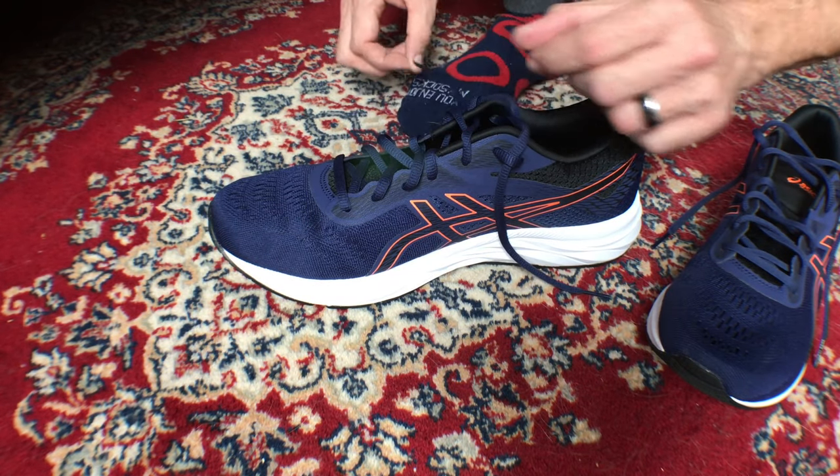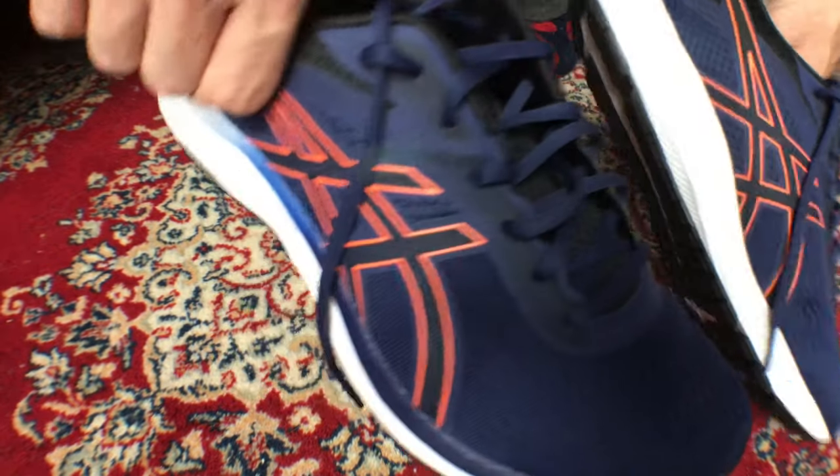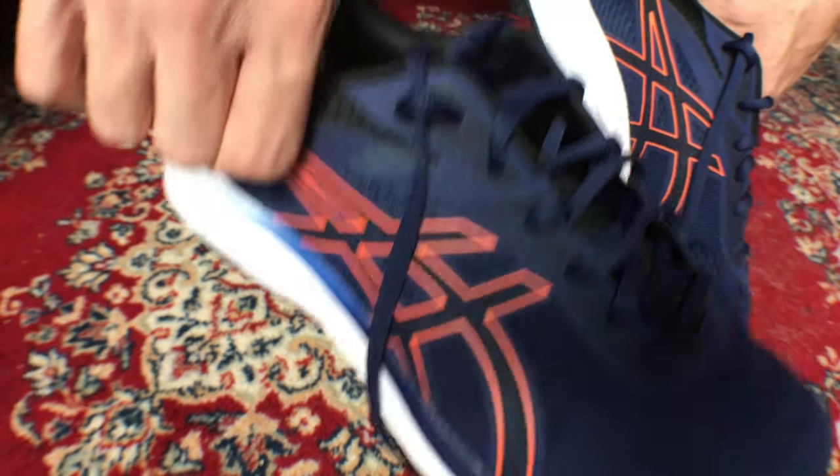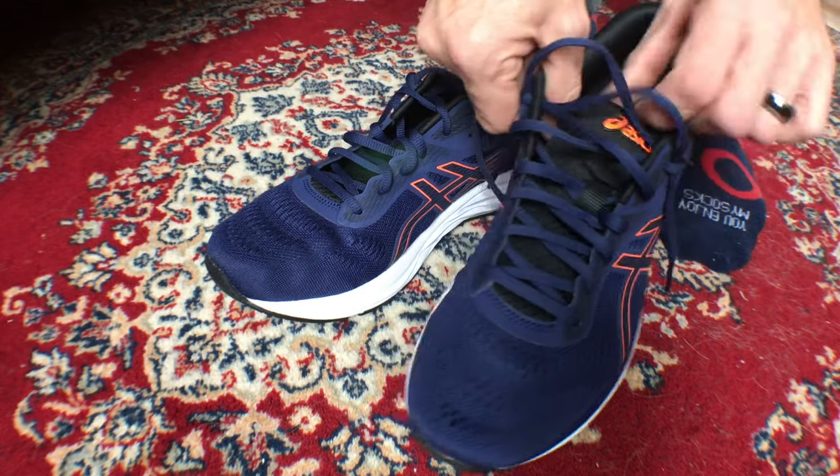When you're putting this together, don't tighten down your sneakers too much because you still have to put your foot in. Up next I'm just going to do a quick demo of me putting these on, from a couple of angles.